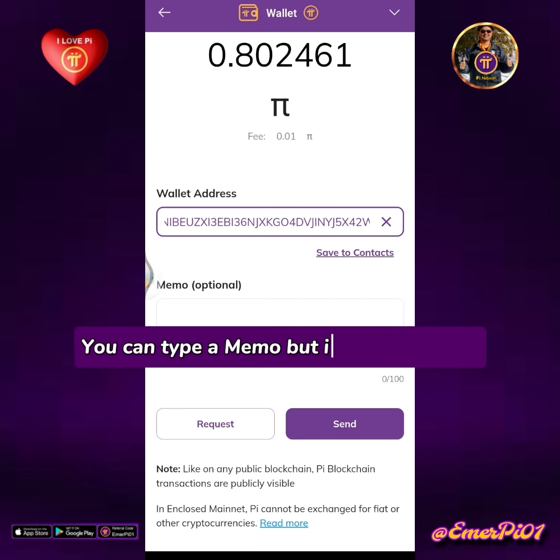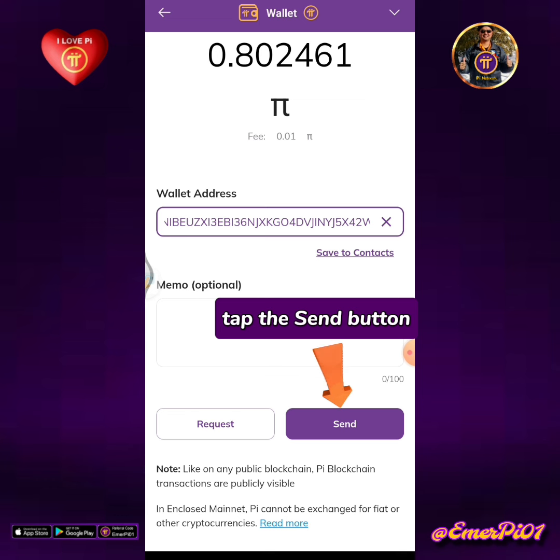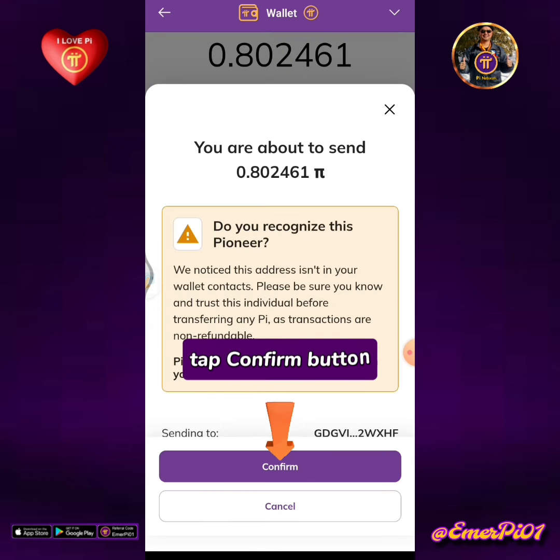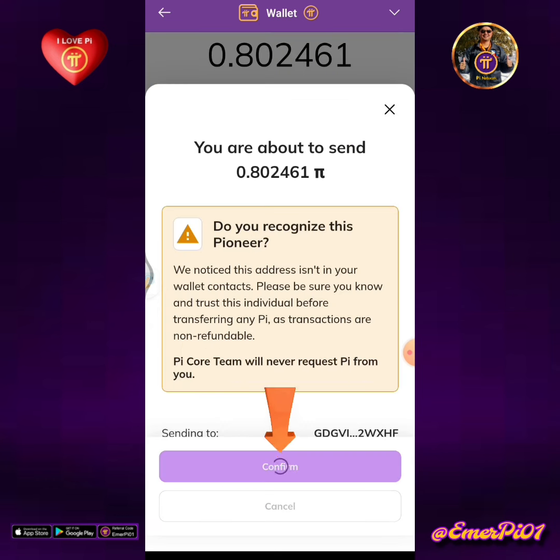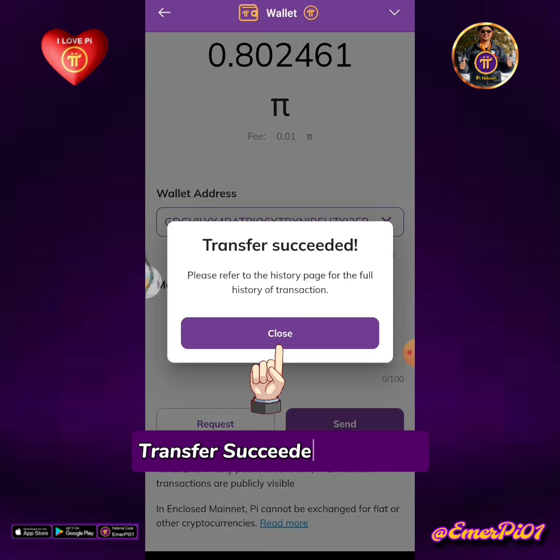You can type a memo but it's optional only. Tap the send button, then tap the confirm button. Transfer succeeded. Tap close.